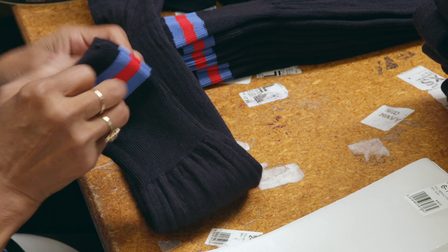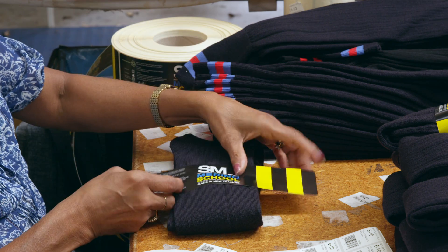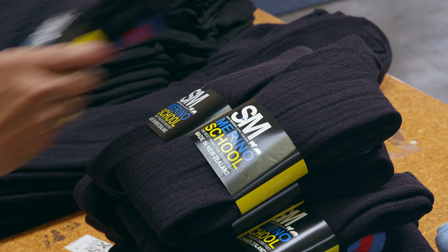What's happening here? She's putting the socks into pairs. Always good to have a spare, I suppose. Good on you, sock factory.